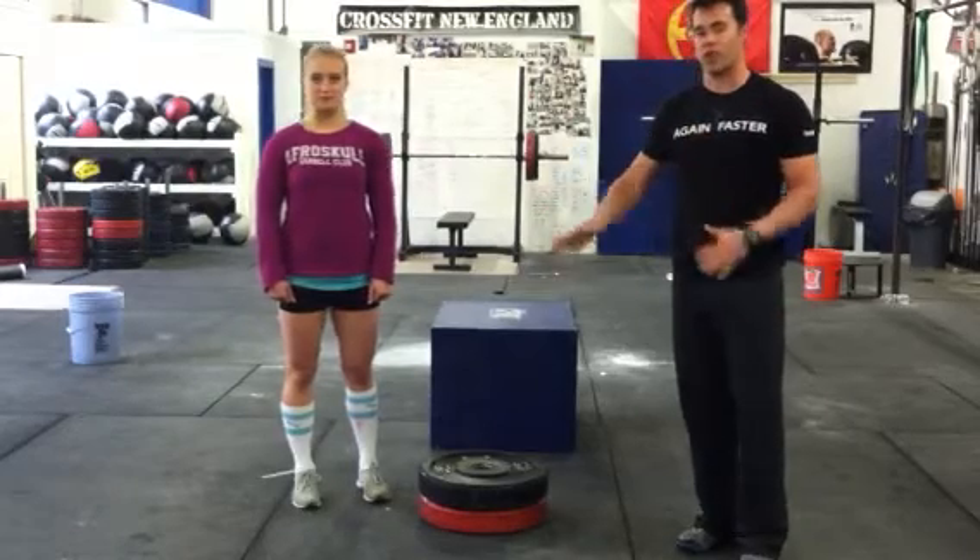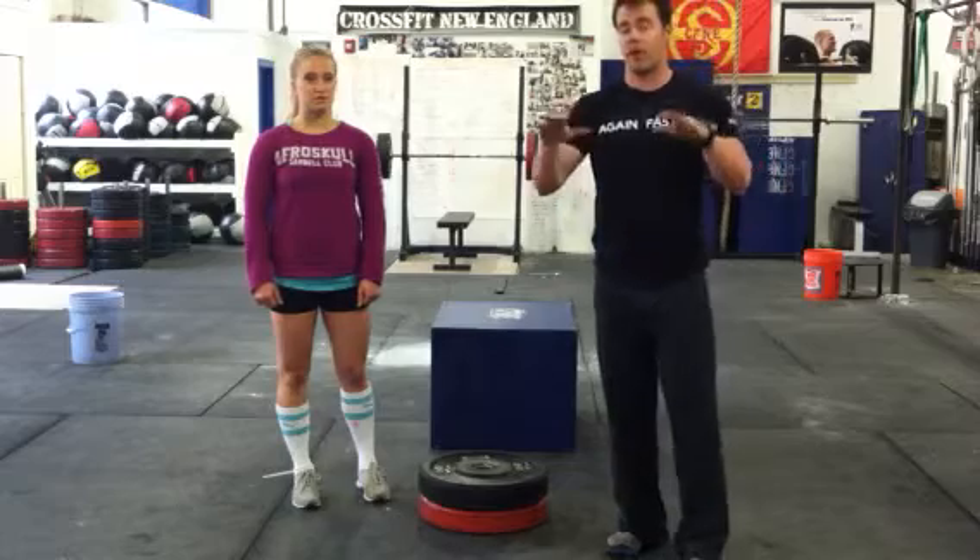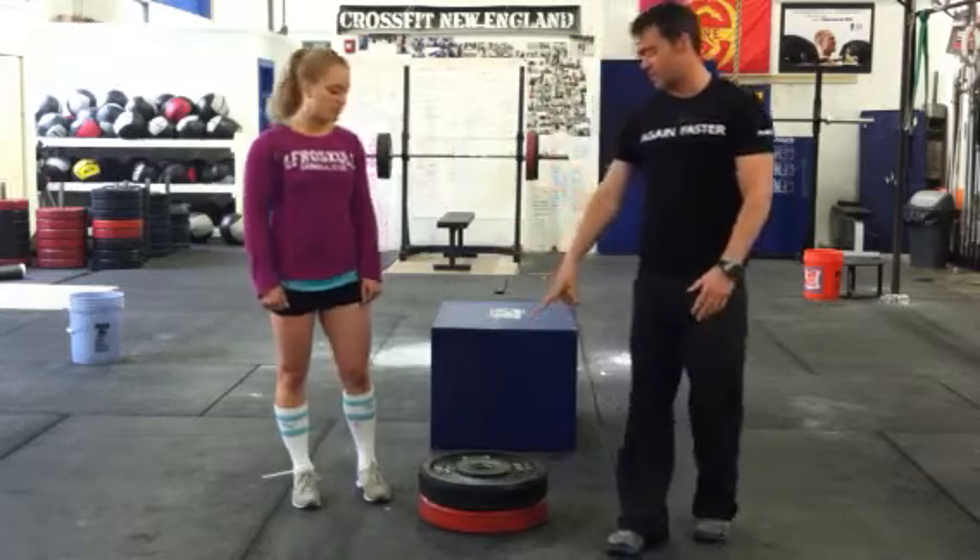I was going to tell you guys some of the box jump progressions. The easiest way to get people jumping on the box — and that's what we want, people jumping on the box, not stepping up — is to start by just stacking some plates.